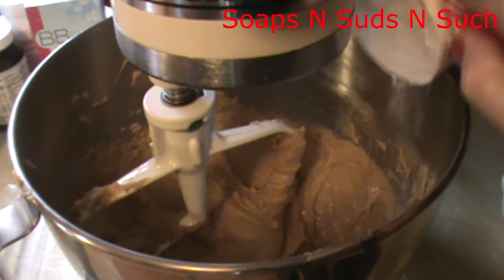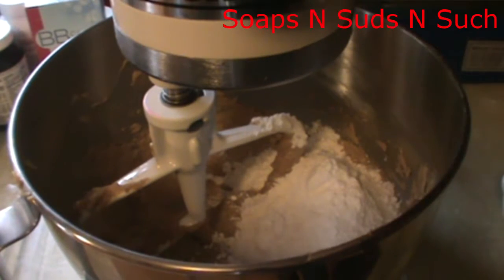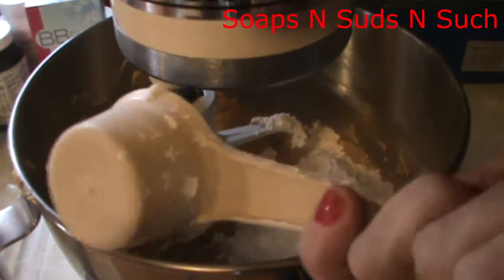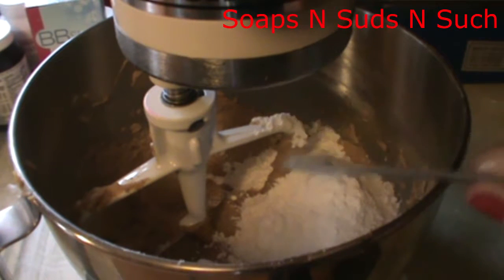Now we're going to add our flour — that was one and one-fourth cup, so here's the one cup and the one-fourth cup. Now we need to add our baking soda, and that's three-fourths of a teaspoon. I need to put three one-fourth teaspoons because I don't have a three-fourths teaspoon measure.